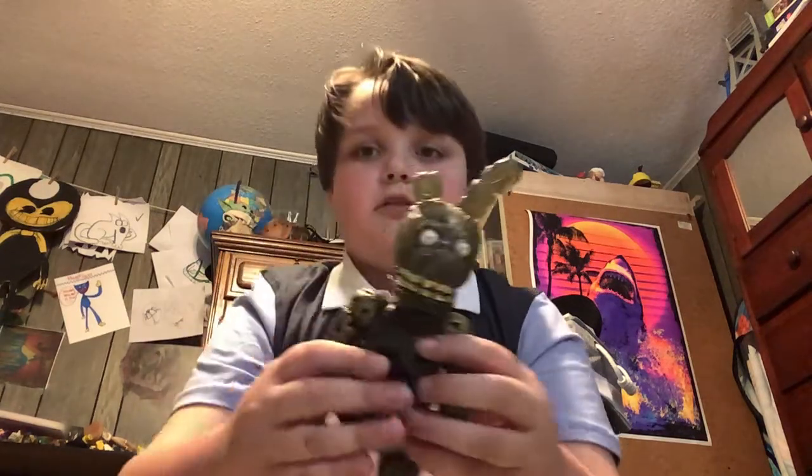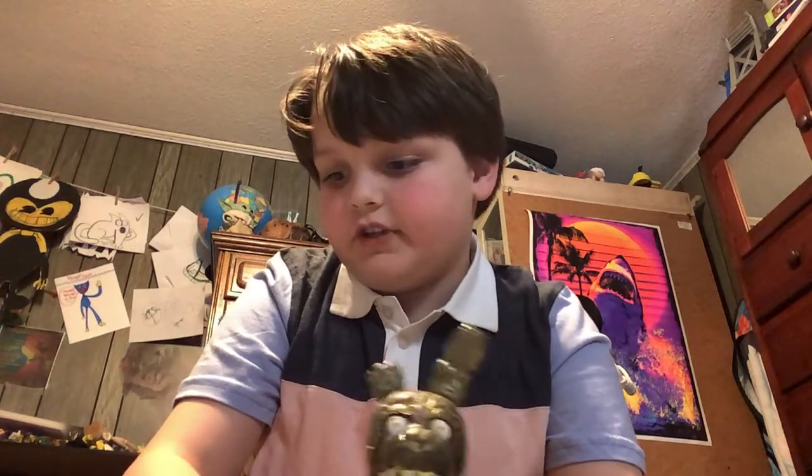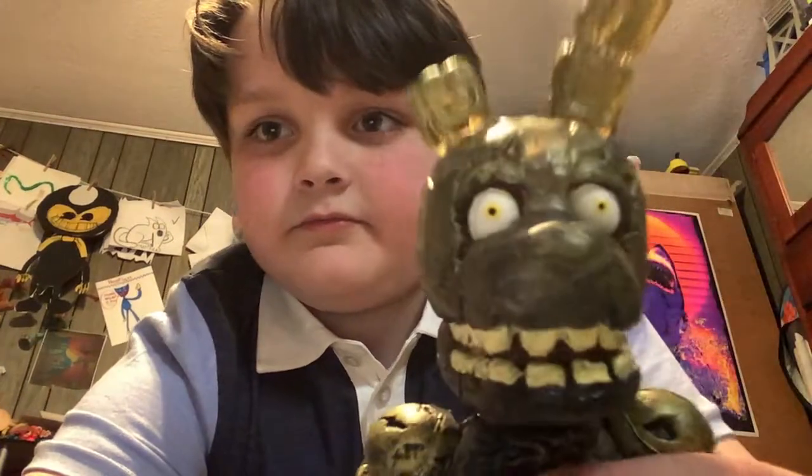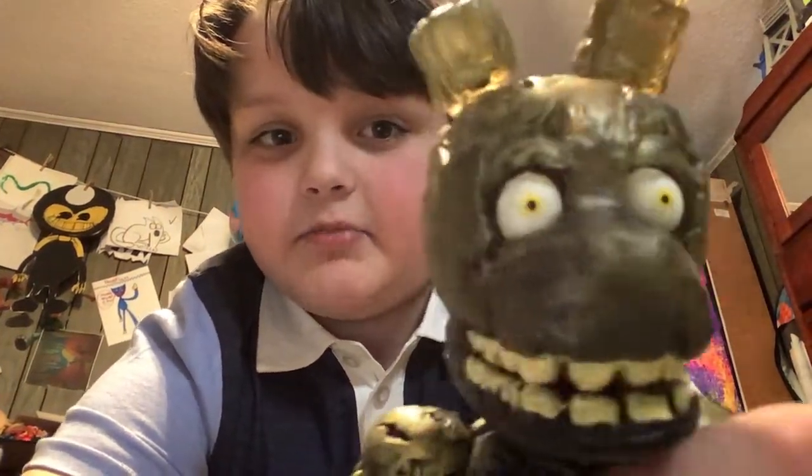This is Springtrap. Hopefully you guys enjoyed today's video. Bye guys, don't forget to like and subscribe. Let's get a lot of subs. Springtrap says yes. Bye!